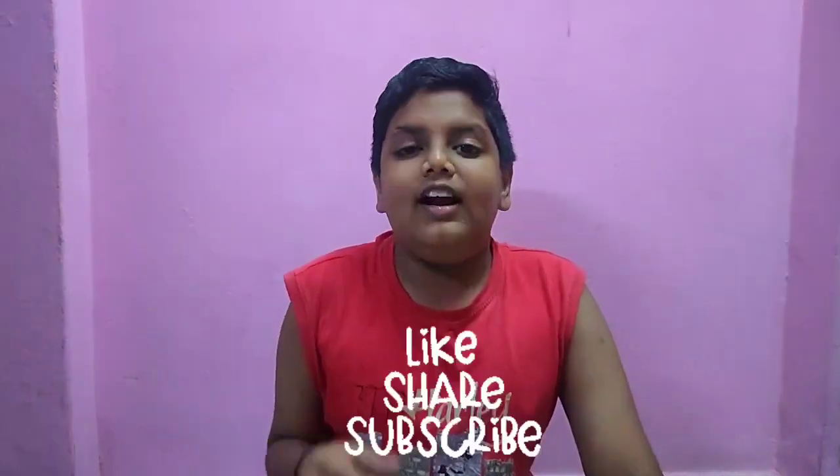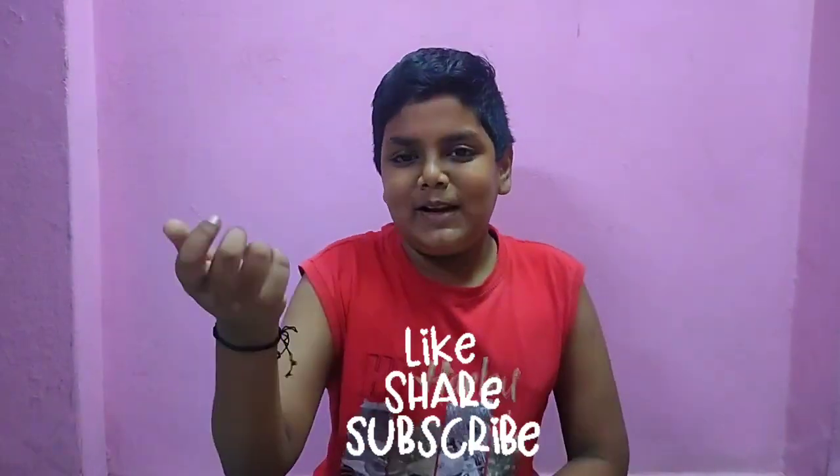This video will be great for you. If you like this video, like, share and subscribe. Please check the bell icon. Thank you for watching this video. Bye!